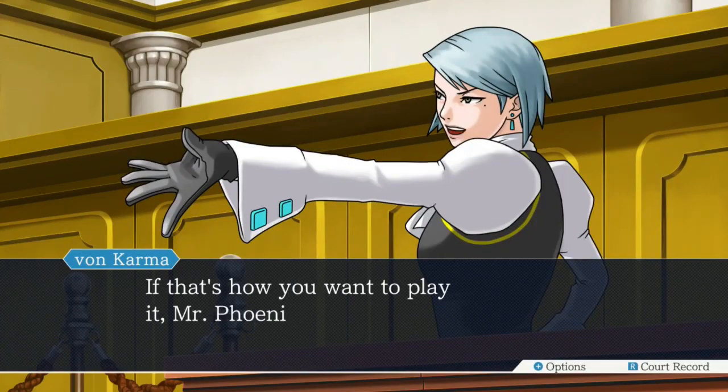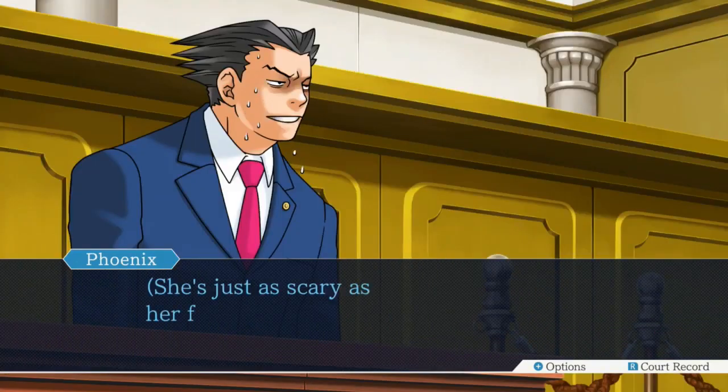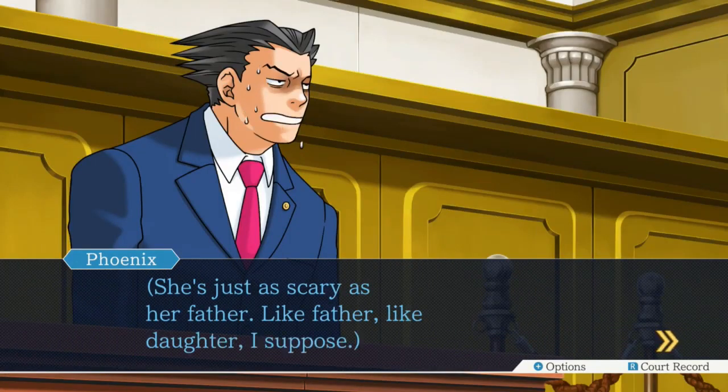If that's how you want to play it, Mr. Phoenix Wright, then I shall now call the first witness. In between episodes I'm going to be looking up cosplay of her. I look up cosplay a lot - if I find a character that I like I usually look up cosplay of them. There's a lot of little twists and variations where people change it.